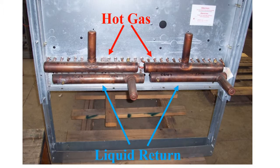The top header receives the hot gas and the bottom header is the liquid return. The line sizes are to be those protruding from the DCA dehumidifier, and adapters will be needed at the headers.